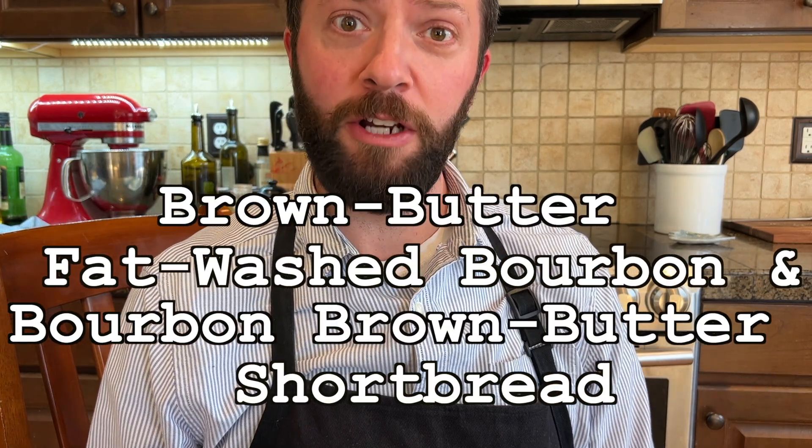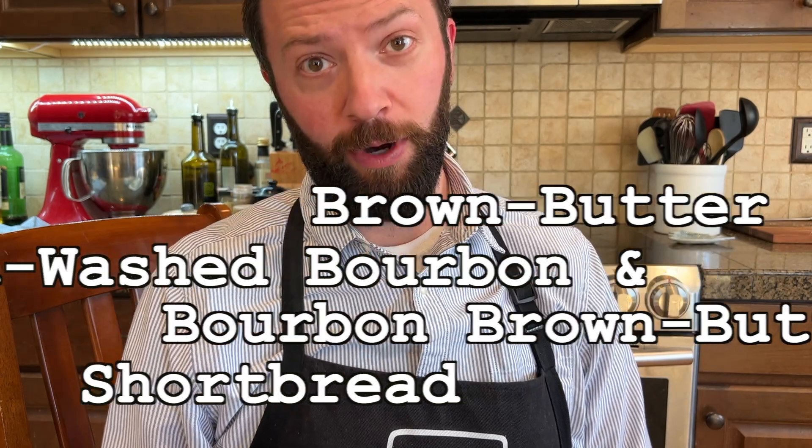I stumbled upon an idea to use brown butter to fat wash my bourbon. Serious Eats said to save the butter and make something with it. So I'm making some brown butter fat washed bourbon and some bourbon brown butter shortbread.